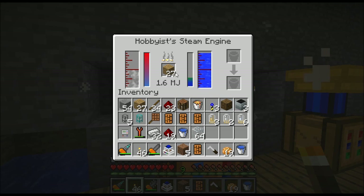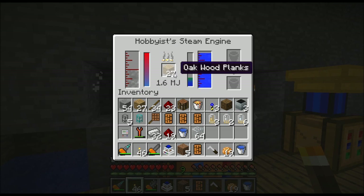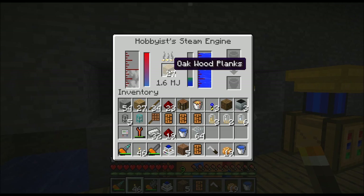Let me show you what some of these bars do. This is the water level, this is how much MJ is in it. This tells you the temperature of the machine and this tells you how much steam. These two right here are just something to look at. But here's the power output: it outputs 1.6 MJ per tick and it's taking fuel. As soon as this bar drops to nothing it'll start burning up these wood planks.